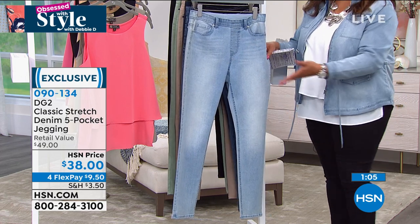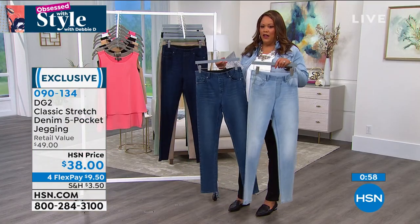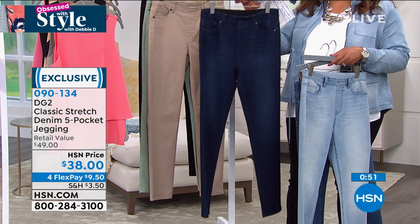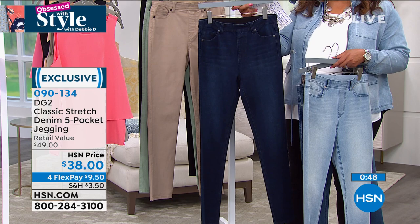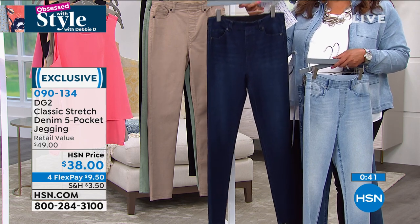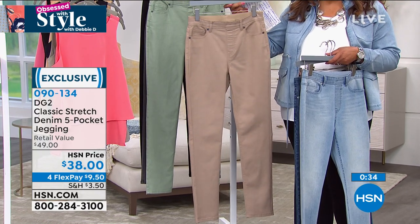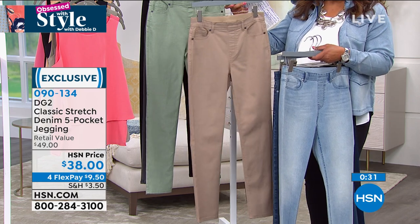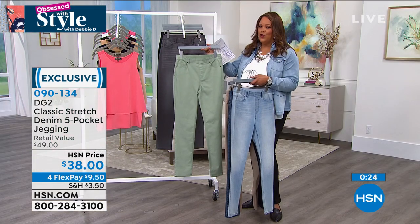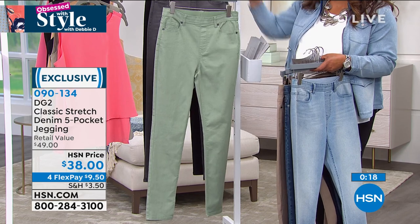The beautiful beige will go with everything — not as washed out as a khaki. The moss green is fabulous — not as dark as olive. And this gray is to die for. The green is like jade green — crisp and clean. The black is a must-have. These become your uniform: something you reach for day in, day out, evenings, weekends. There is stretch and recovery. The chambray with a chambray jacket — is that not too cute? $9 and change to get this pant home.